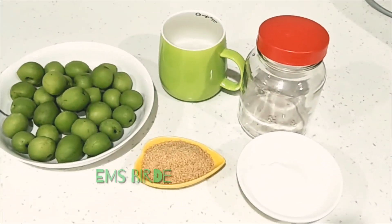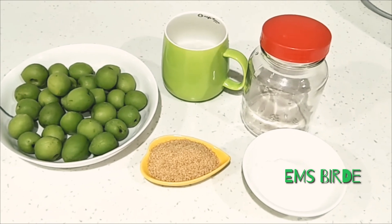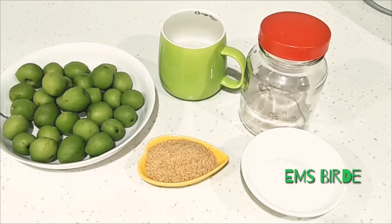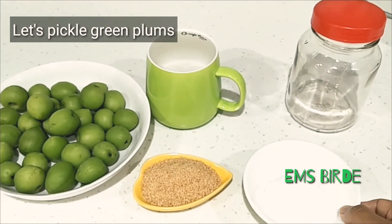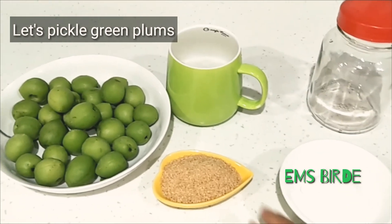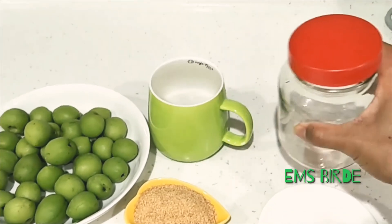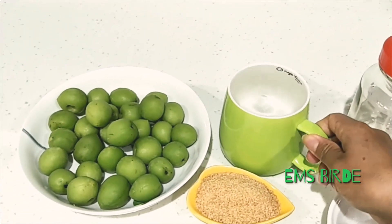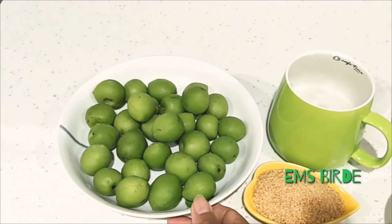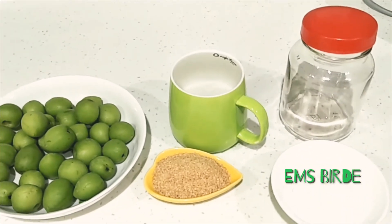Hello there, my fellow YouTubers, it's me again. It's M's birthday and for today's vlog I'm going to pick up green plums. All we need is one third of salt, two tablespoons of sugar, one clean sterilized bottle, one cup of water, and a plate of green plums. That's all we need.